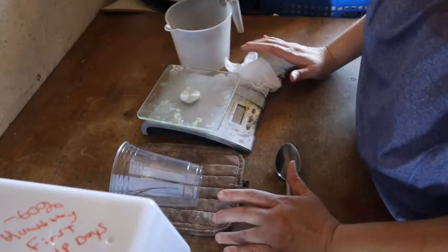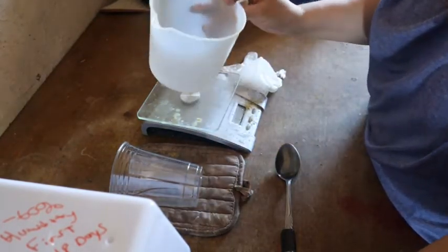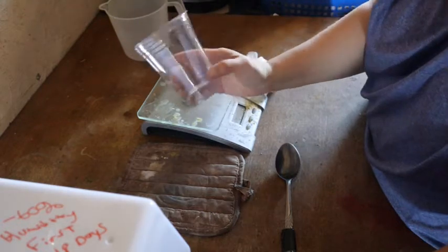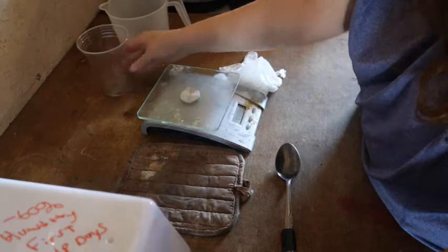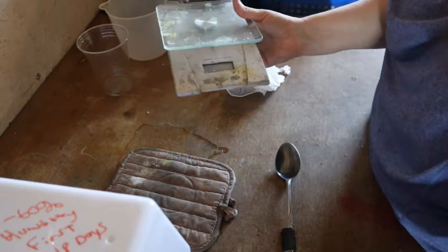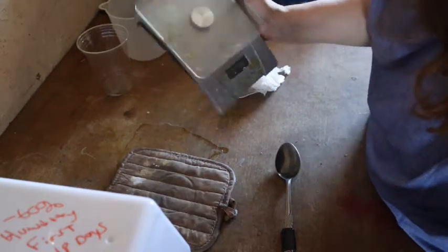These are the tools you need to mix your lye water: a plastic pitcher for your water, a disposable cup to measure your lye, and a digital scale. A digital scale is very important — mine's quite dirty because I've used it for about four years, but a digital scale is essential.